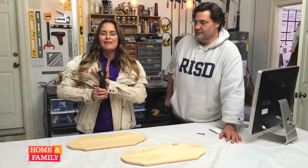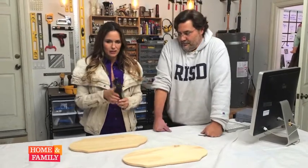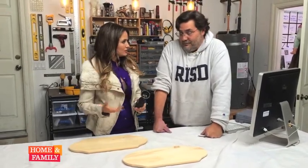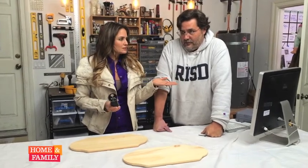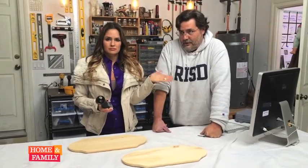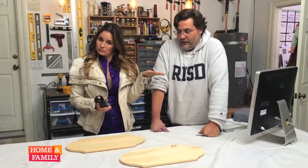This is a tool that every household should have. I love this tool, and it does a million different things — a million at least. It grinds, it sharpens, it engraves, and all the other stuff you say.